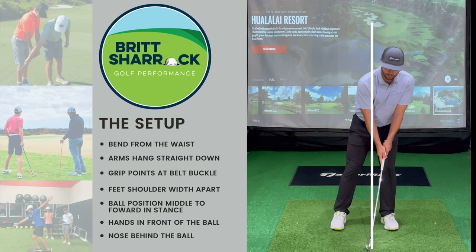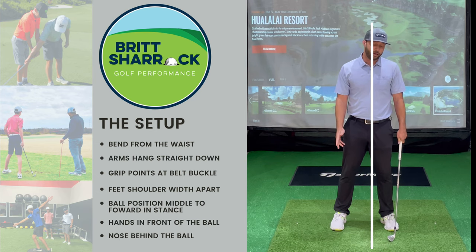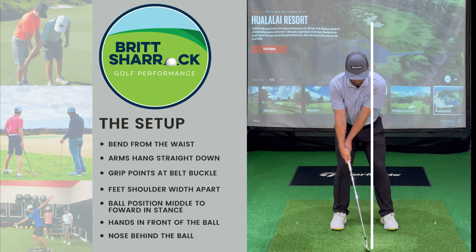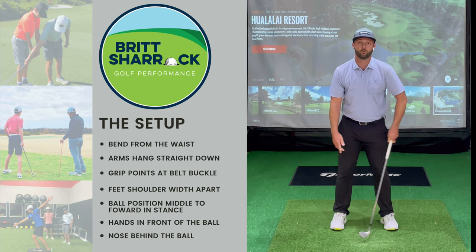I see a lot of golfers get their head in front of the golf ball — that's going to cause you to be very steep and dig into the ground. You don't want to do that. I also see a lot of golfers start with their hands behind the club head, which is a bad position as well — you can hit a lot of chunks or thin shots.